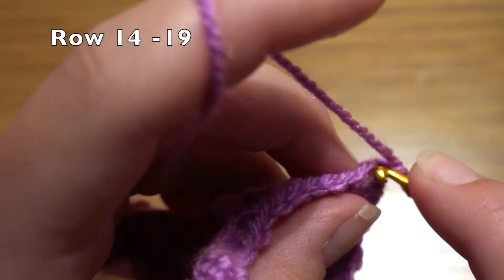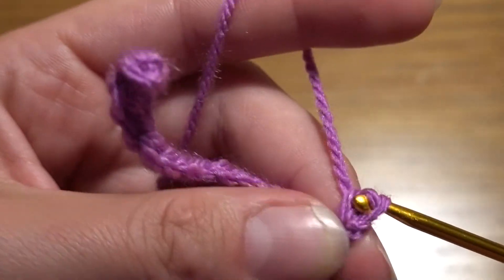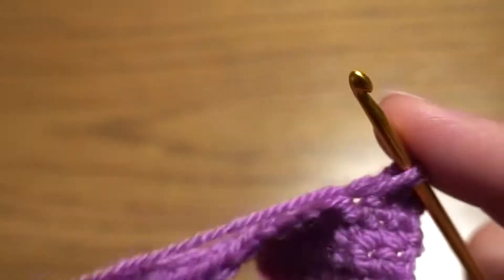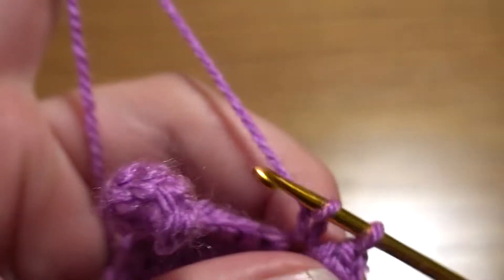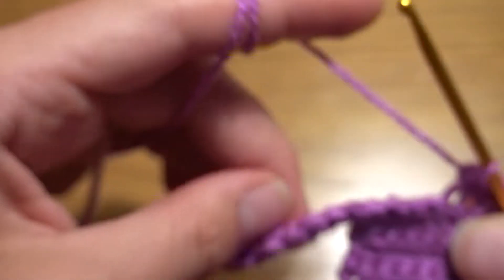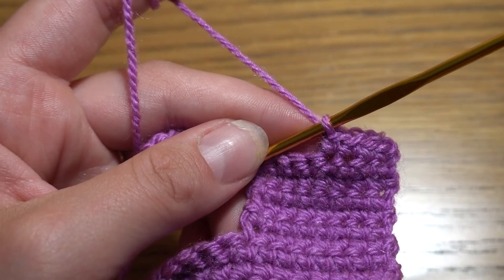Now for the next six rows we have to work one single crochet in each stitch, so we should have sixteen single crochets in each row. Continue to the end of this row and then make another five rows of sixteen single crochets.